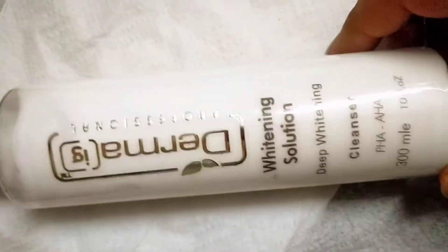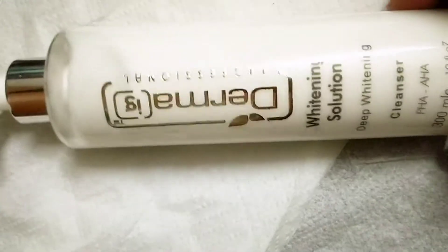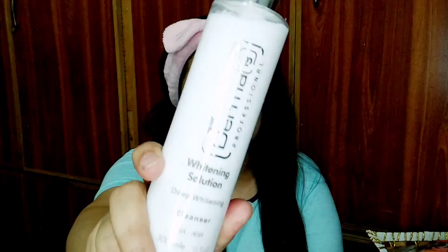We will start with the basic facial. There is no need to clean makeup first — the first step handles that. This is the Whitening Cleanser, also called the whitening solution. It also contains AHA and comes in a pump bottle with 300 ml packaging.